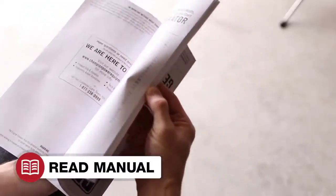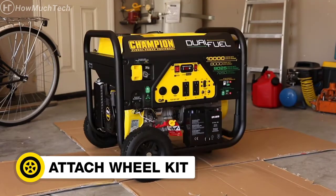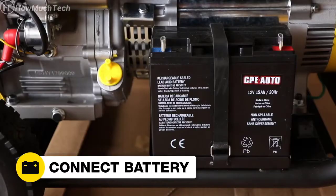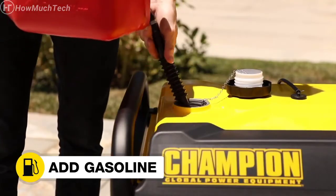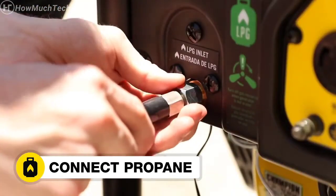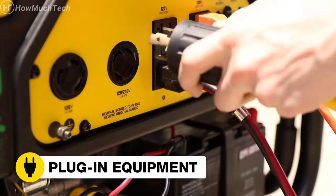Read your owner's manual to easily get your generator up and running. Open the box to safely access the generator, attach the wheel kit, add oil to the generator, connect the battery, move the generator outside, add gasoline to the generator, or connect your propane supply, and select the fuel source. Start the generator and plug in your desired equipment.